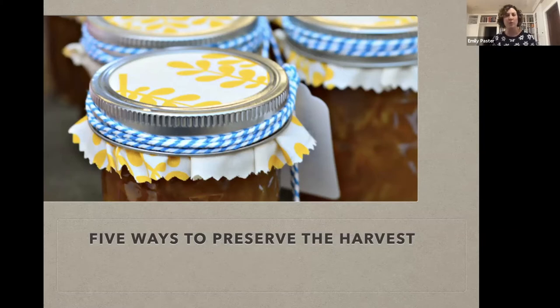The Oak Park Conservatory is focused on things like sustainability, gardening, and plant life in our community. I'm going to talk about something closely adjacent to gardening, which is how to preserve the seasonal harvest. This is going to be applicable and useful whether you're a gardener yourself or, like me, you only grow herbs. One of the greatest things about Oak Park is our beloved farmer's market, which they've managed to keep going this year.